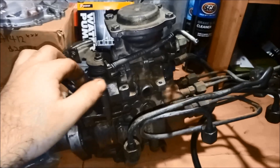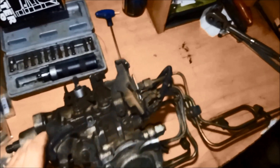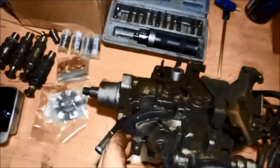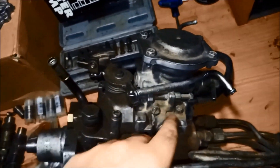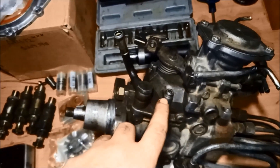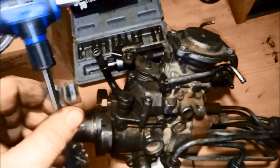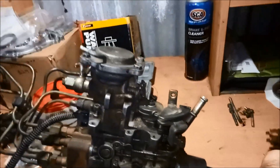Okay, step one: we undo four bolts on top of the pump. There's one there, one here — that's two on this side. You need a five millimeter allen key. I'll loosen these off and show you. You need to take this off.